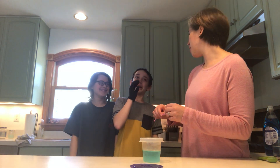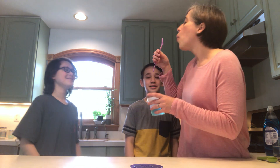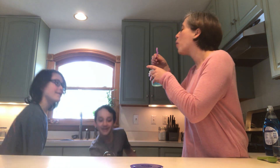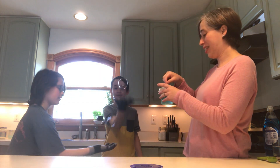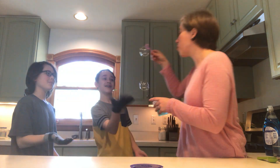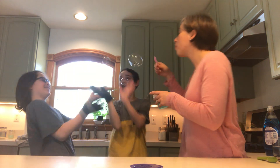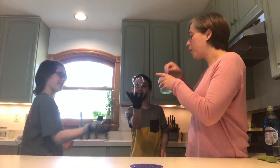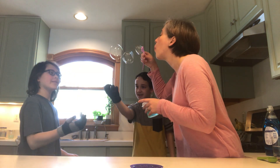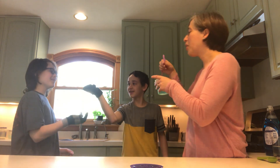All right, are you guys ready to bounce some bubbles? Let's try it. There we go — that's our bouncing bubble demonstration with the kids.